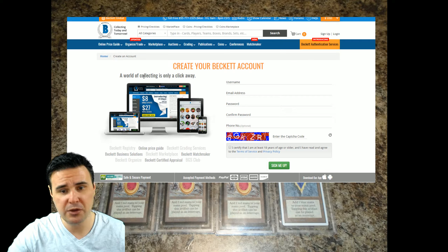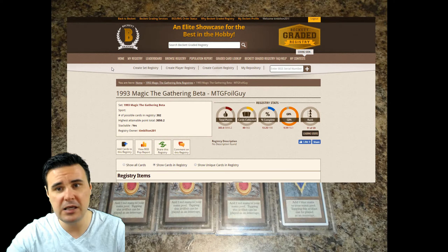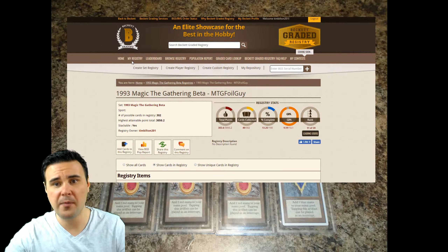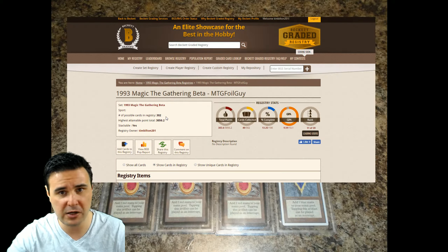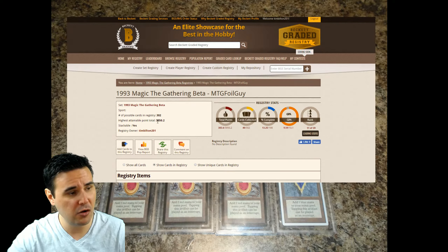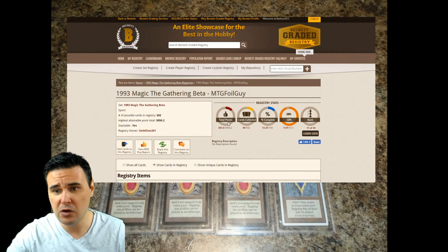Once you are signed up, some of the cool things you can do — we're going to go right over to our next tab here, which is the BGS registry. As you can see, I've created one. I collect beta, kind of partially collect a beta set. It's got some cool facts: number of possible cards in your registry would be 302, which is the number of cards in the beta set. Highest attainable point total is 3050.2, assuming everything is a quad 10.